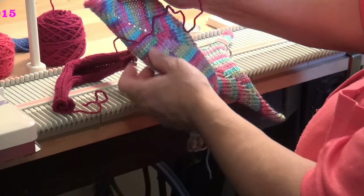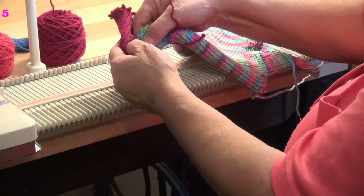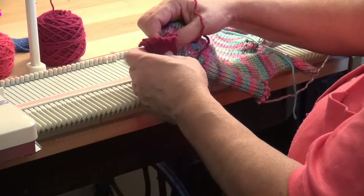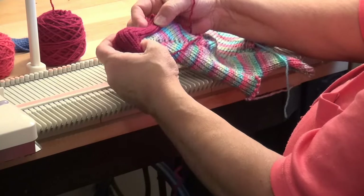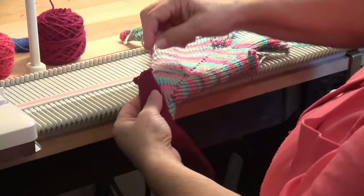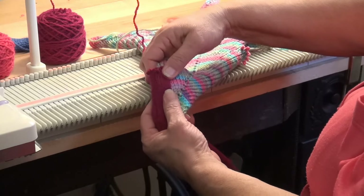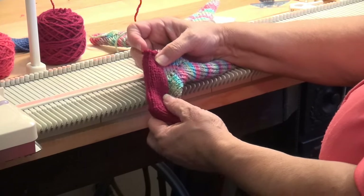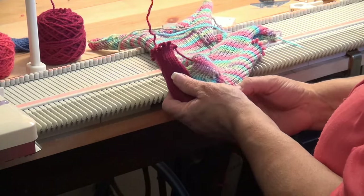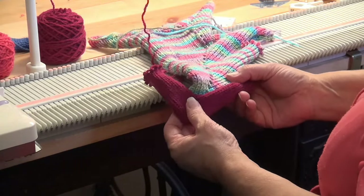I would go ahead and steam the afghan first to have it laying flat. Then as I put this in there, I make sure that the one stitch that was out of work is right on the edge. Then I would take the yarn and sew, doing a running stitch going up and down on the outside edge, and that will help keep that blanket flat in the end. Doing the steam is going to help it too, but this will add a really nice edge to your work.